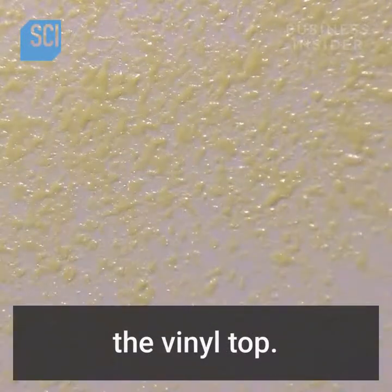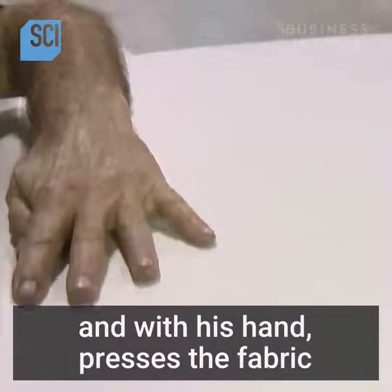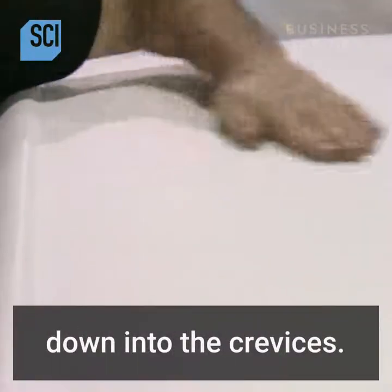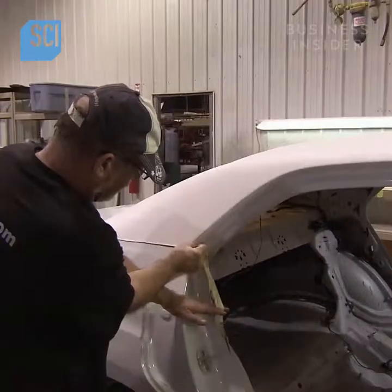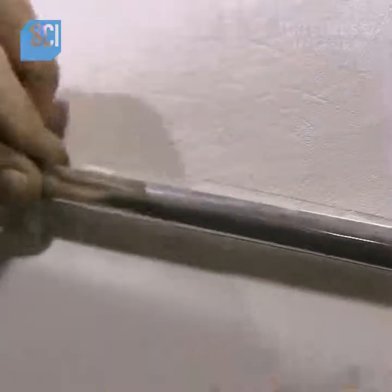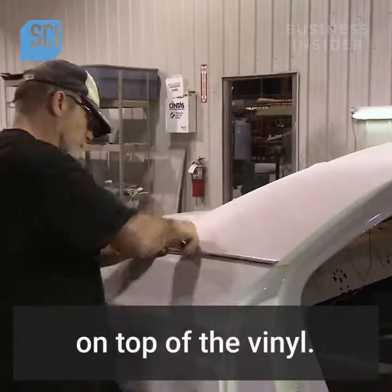Another worker sprays contact cement on the roof of the limousine in preparation for the vinyl top. He stretches the vinyl across the roof and with his hand presses the fabric down into the crevices, then carefully trims off the excess. He then presses a strip of chrome molding into place on top of the vinyl.